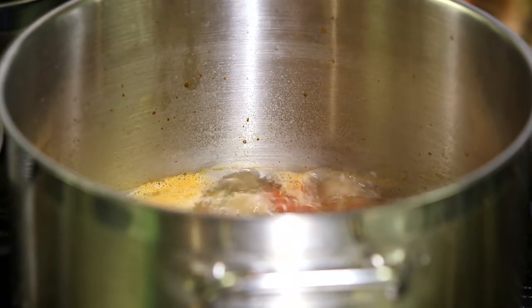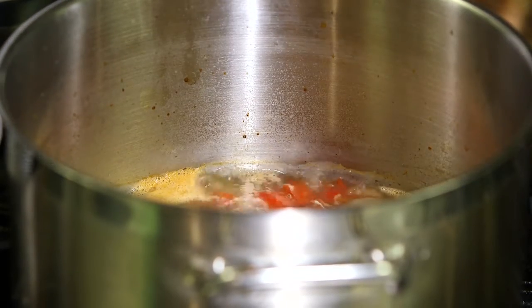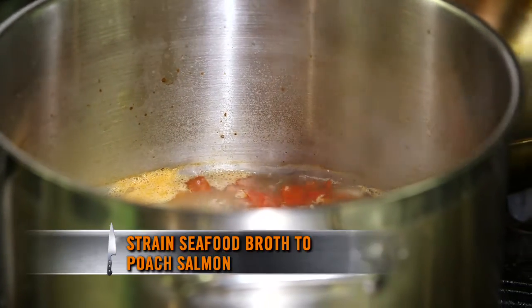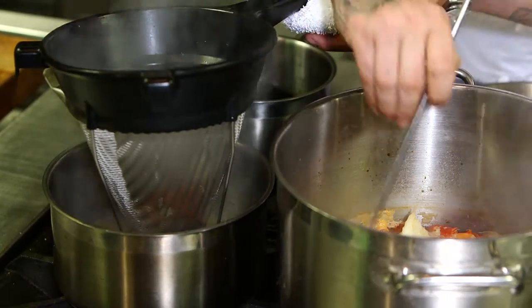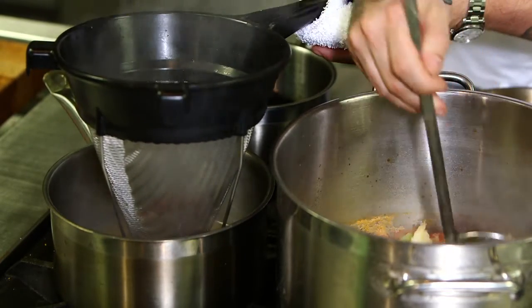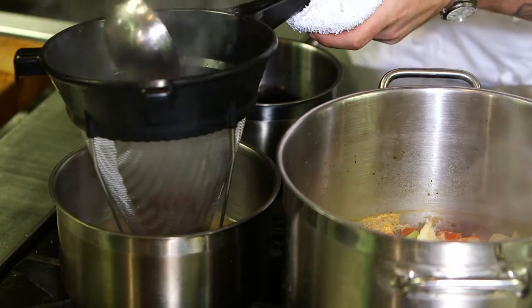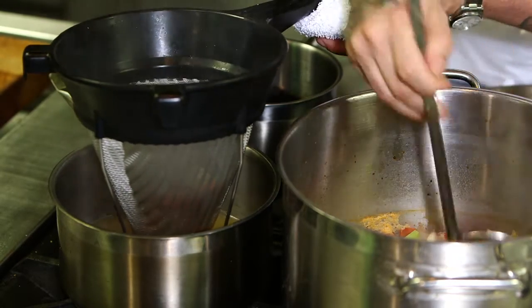So our soup's been simmering for about 25 minutes. Turn the heat off and strain it into another pot so we can use this liquid to poach our salmon. This stock can be a good base for a lot of different recipes. In this case, what Brooke did was use it for two things: one, to poach her fish and add more flavor to the actual poach, and two, to use it as the sauce for the dish.